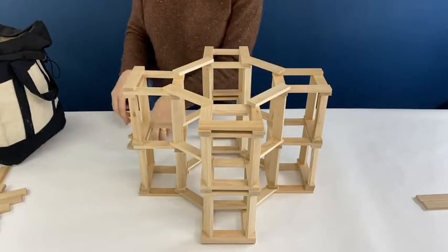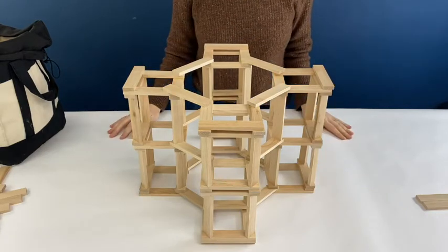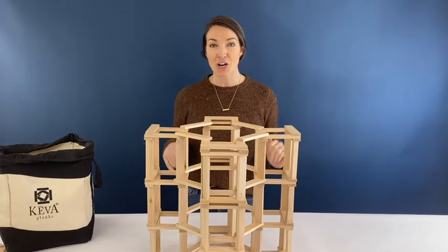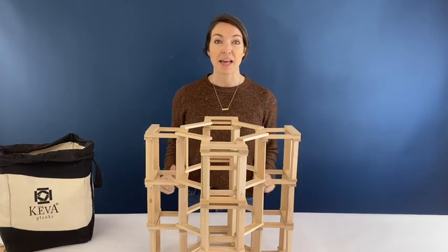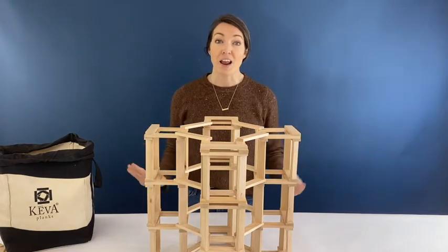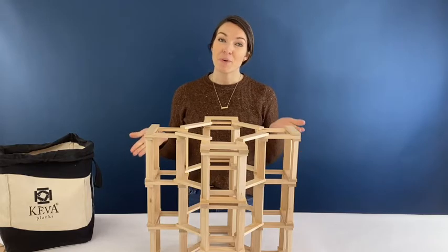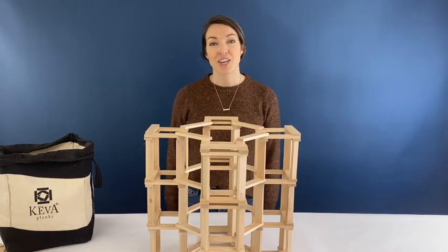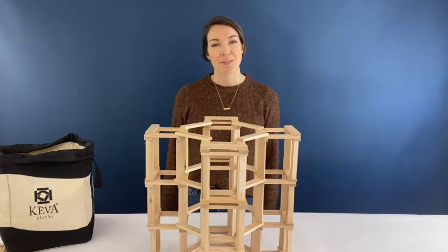That's the pattern of this tower — you just keep repeating until you get it to the height you want. Thanks for joining me. Stick around after this for a really cool video on actually knocking out some of these planks, because the structure is so weighted on the inside that you can actually knock planks out. You can subscribe to our channel or check out our website at kivoplanks.com. We can't wait to see what you create.